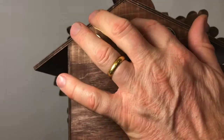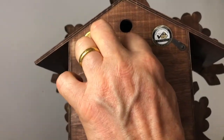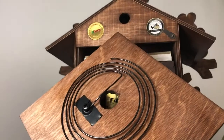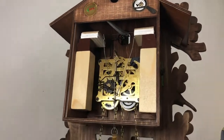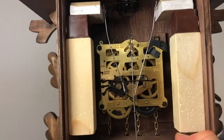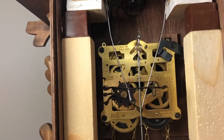Here's the back of the clock. You hang it from the top here — hang it on a nail, preferably into a stud. It's very important to use a lag screw or a molly screw. Here's your gong — that gets struck by the hammer simultaneously when it's cuckooing. Some people will disengage it to make it a little softer sounding. You'll hear what it sounds like without the gong.